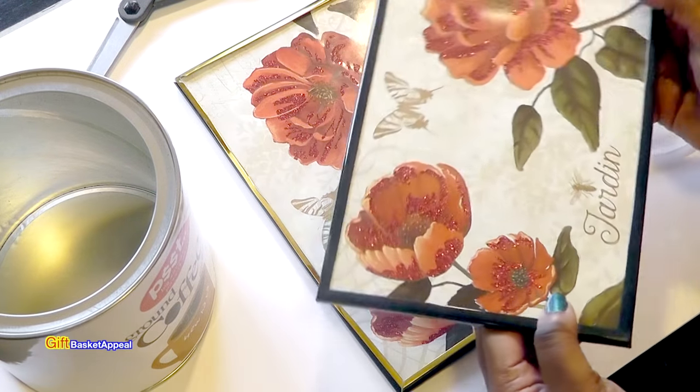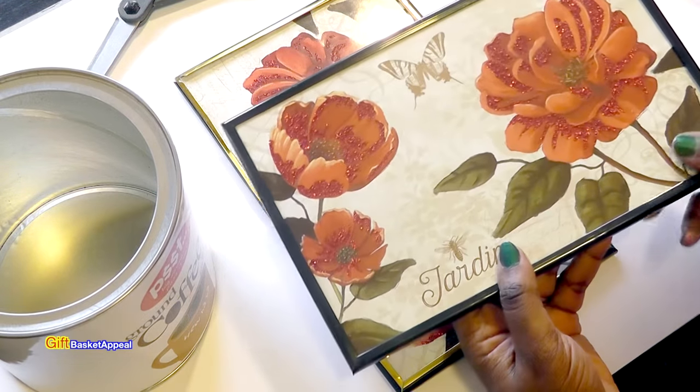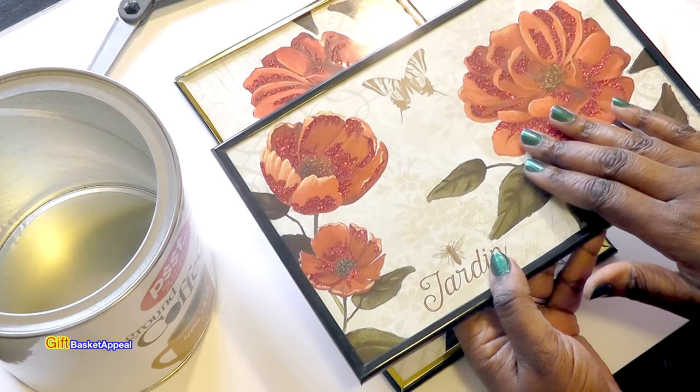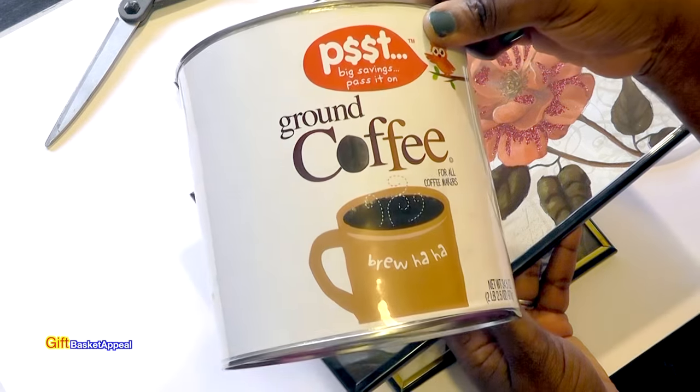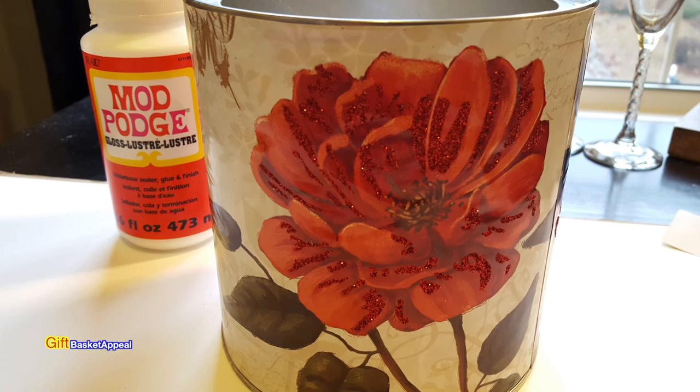Hi, this is Tracy from Get Basket Appeal and today we're going to use this really pretty artwork from Dollar Tree to upcycle this coffee can. So let's get started.